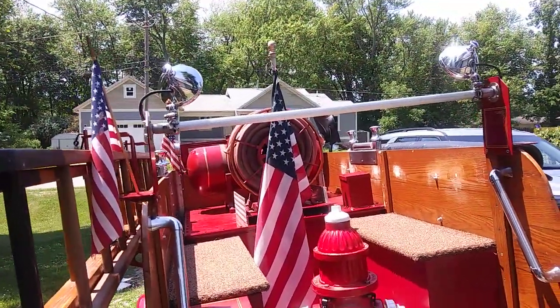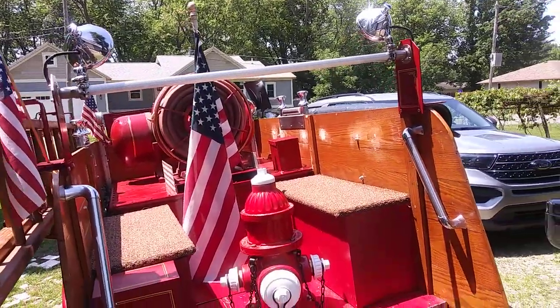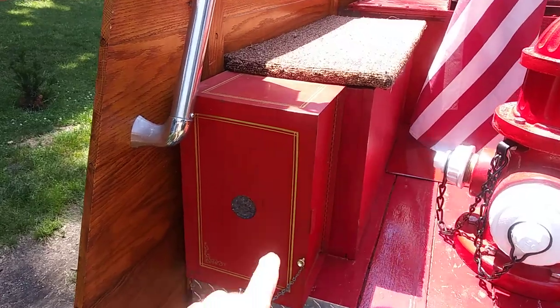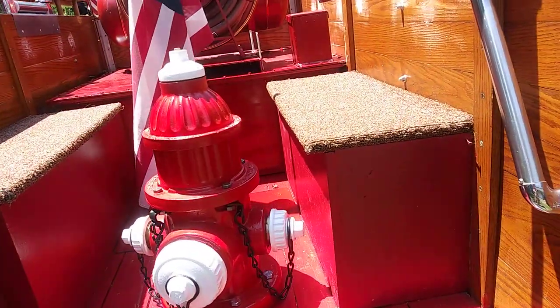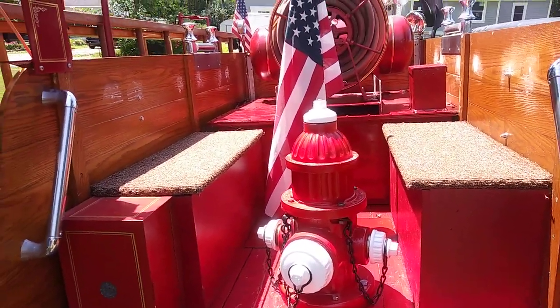I added the upper grab rail with the two lights. It also has a fire blanket. A couple bench seats left so it can still be used as a parade unit.